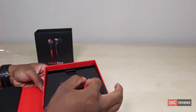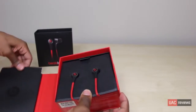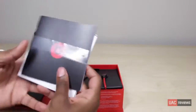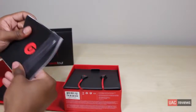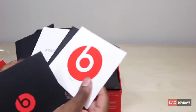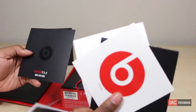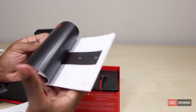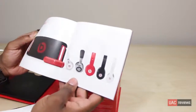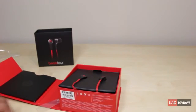These are pretty similar to the old ones. Before we get into the earphones, let's take a look at the side of the packaging. You get some warranty information, and there's quite a bit of stuff in here — a quick start guide and a catalog showing all the new products in the Beats lineup.